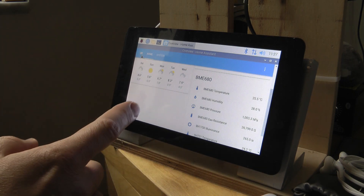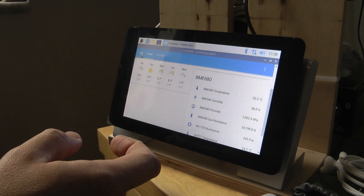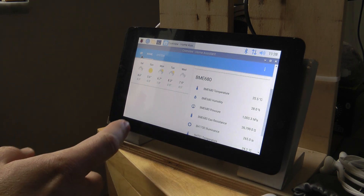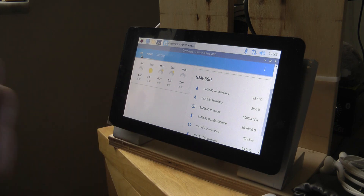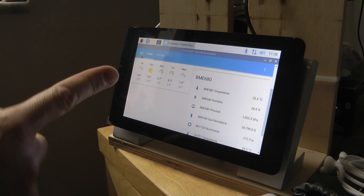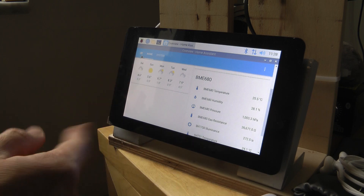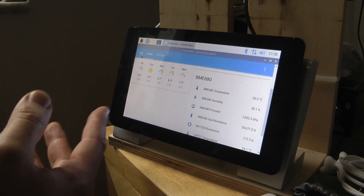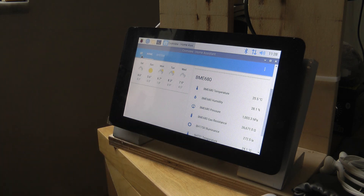I'm still debating whether I even need Home Assistant because I don't think we'll use the UI a lot and it creates a lot of overhead. I don't want lights, smart sockets, WLED, or anything like that — literally I just want to control the AC, the circulation fan, connect sensor data, and also be able to remotely turn on the water heater so that if we decide to go down in the evening I have hot water by the time we arrive.